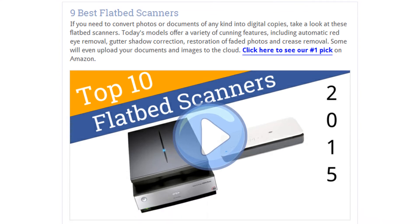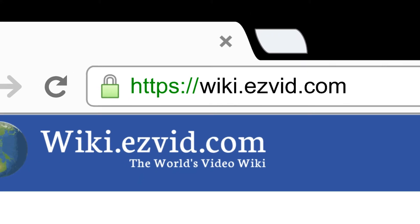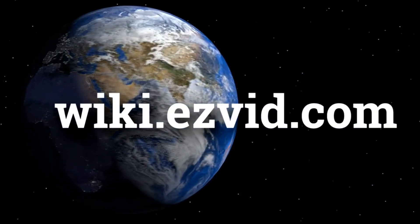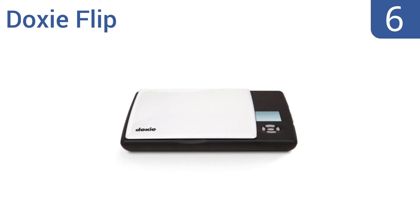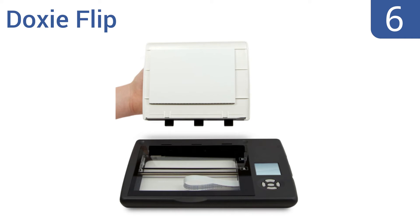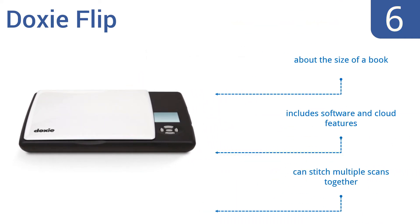To see all this stuff, go to wiki.easyvid.com and search for flatbed scanners, or click beneath this video. At number 6, the innovative Doxy Flip features a unique removable lid, which lets you flip it over and place it directly on your originals, so you can watch your scan as it happens and help ensure you line it up perfectly. It's about the size of a book and includes software and cloud features, and lets you stitch multiple scans together.